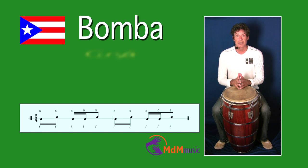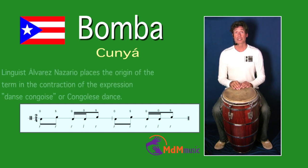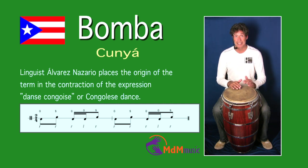The next style is called Kunja. This rhythm starts with one open tone with your right hand, then a slap with your right hand, then two open tones — right, left — and a slap with your right hand afterwards. That's all. If I repeat it, it sounds like this.